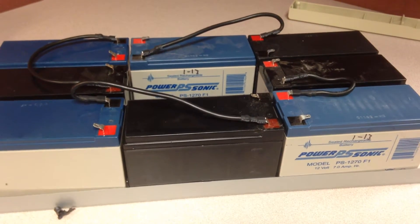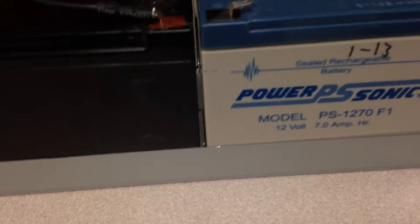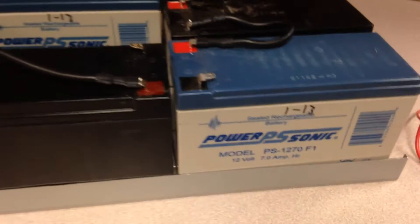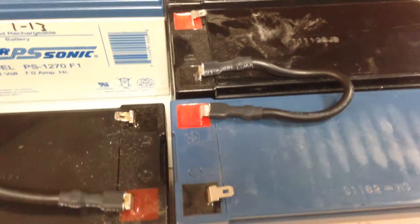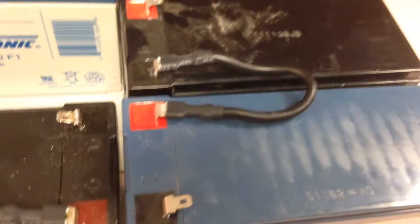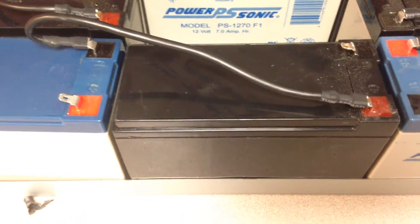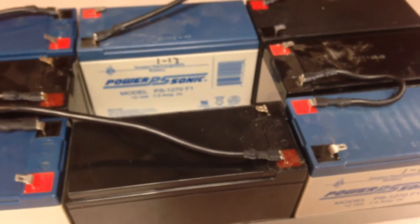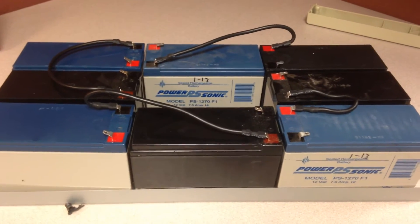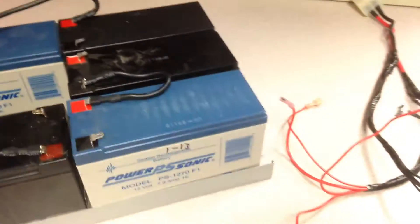It's a 24 volt battery bank. I got these 12 volt batteries — they're old, and all of them are 7 amp hours. What I did was connect them negative to positive: there's one bank, two banks, three banks, four banks. All I have to do to take advantage of four 24 volt banks is connect all the positives together and all the negatives together.